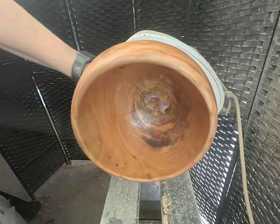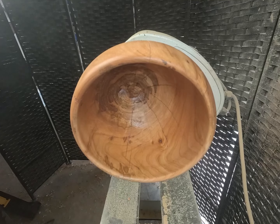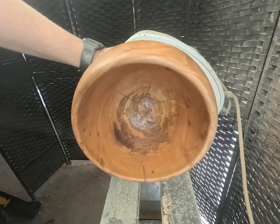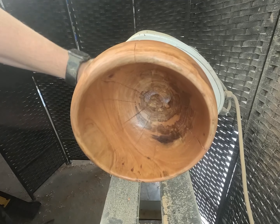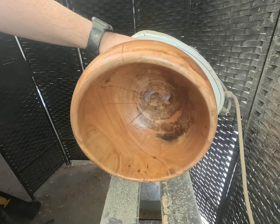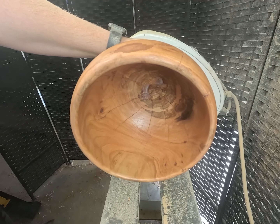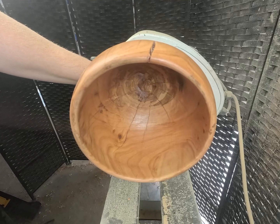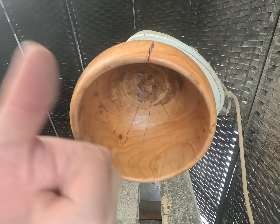All right, after this one more coat — use this pad — then we're going to repeat the exact same process with some shellac. Probably not going to end up recording that because it's literally the exact same thing I just did, just using shellac. But if you guys stayed the whole video, thank you, I appreciate it. Hit that like and subscribe button, stay tuned for future videos — all that stuff. Thanks again, see you guys in the next one. Peace.